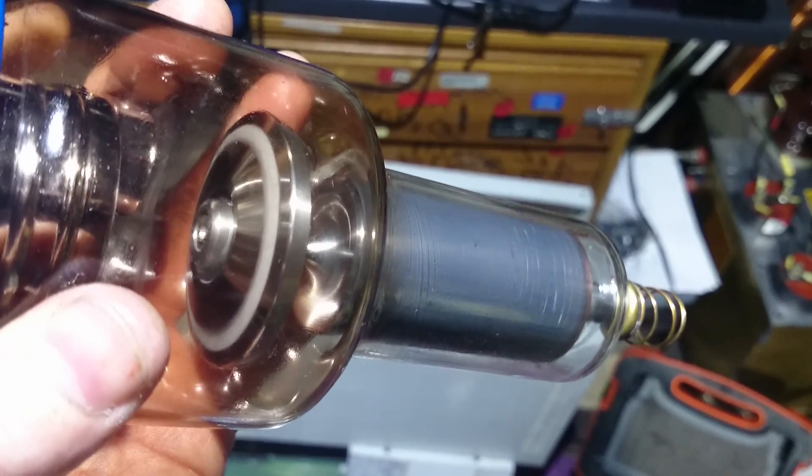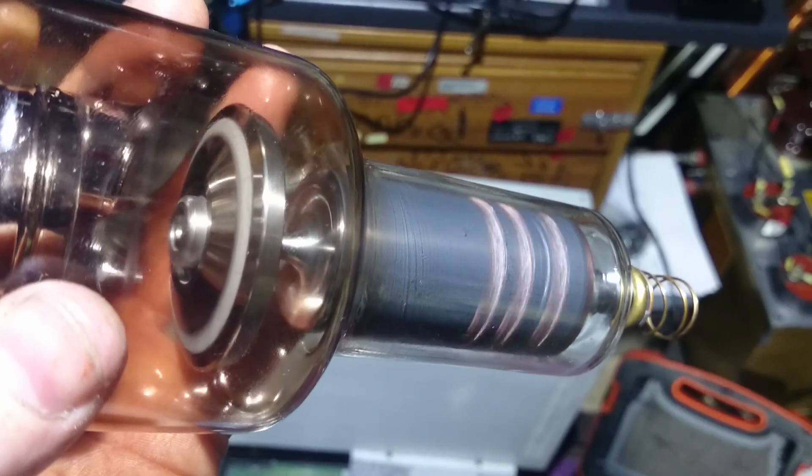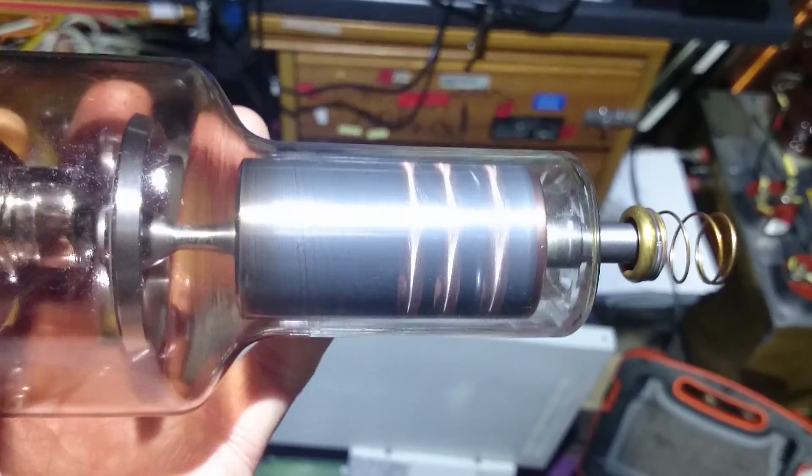See — just keeps going. The bearings in this are so smooth and precise, it will just keep spinning.